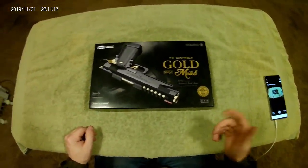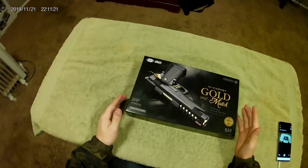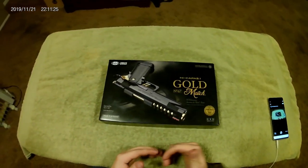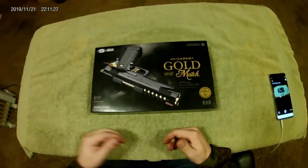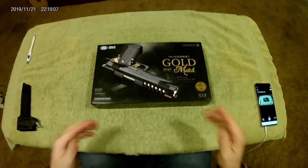Hey everybody, it's Seeker from His Culture Airsoft here with my beautiful new primary indoor gun — the Hi-Capa 5.1 Gold Match by Tokyo Marui. That's right, the best of the best. I'm so excited to finally get my hands on one of these.